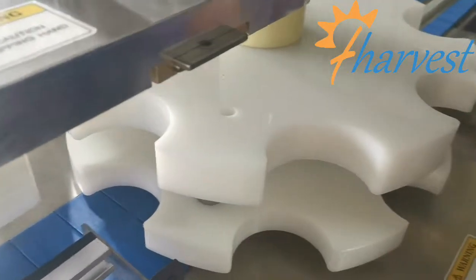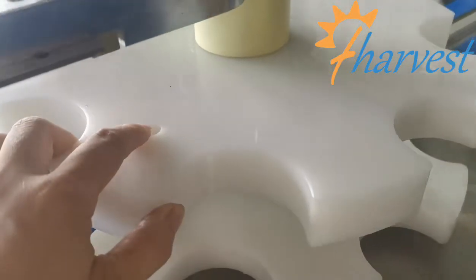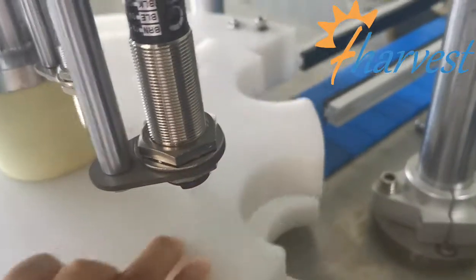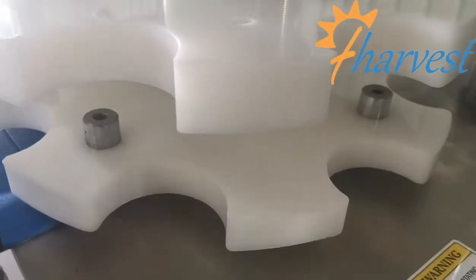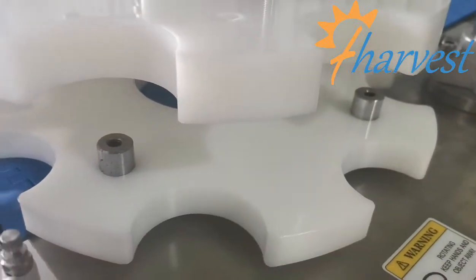Now, if you want to change to the torque cam, you need to loosen the screws — one, two, three, four. Loosen all ball screws and then the turntable will come down so you can take out the turntable.